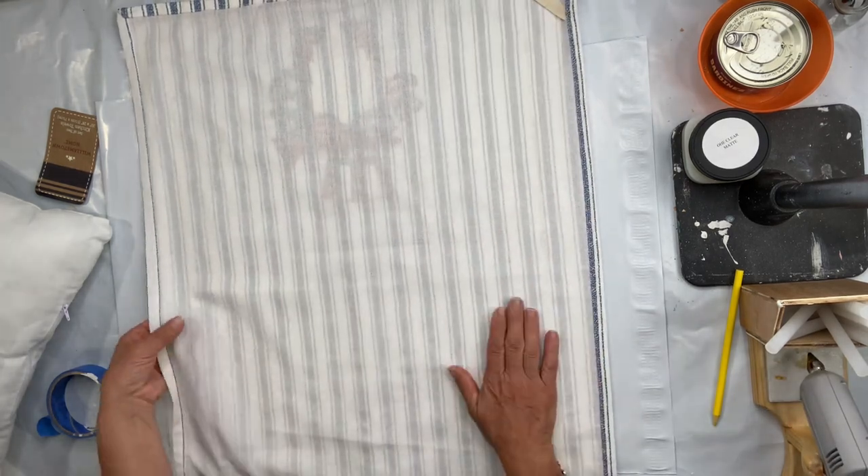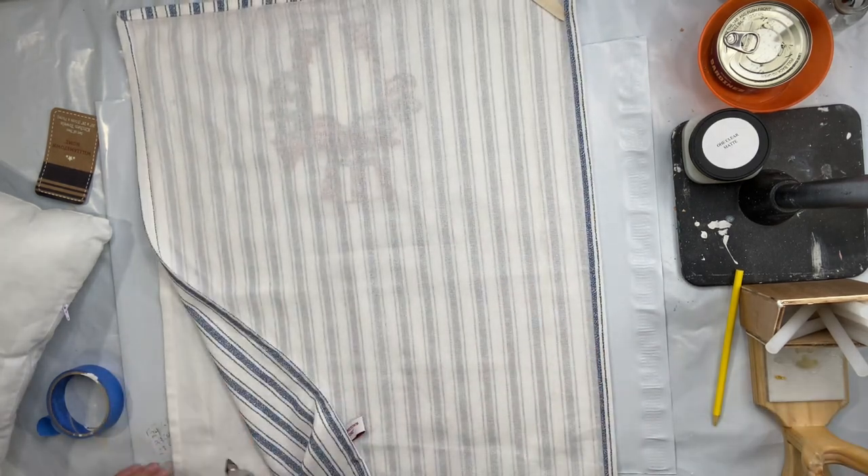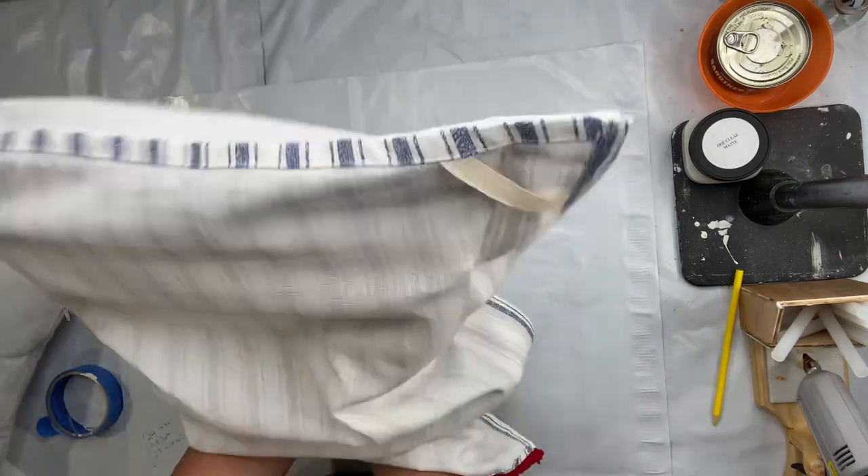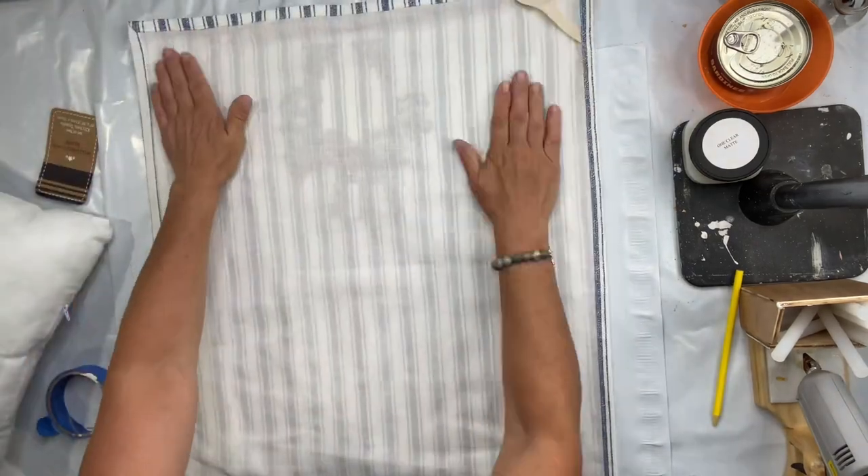I know a lot of people are going to ask — this is washable. It is Sherbon, it is a fabric glue stick, and I've now made a little sack.